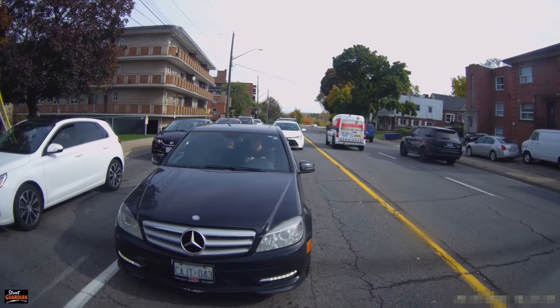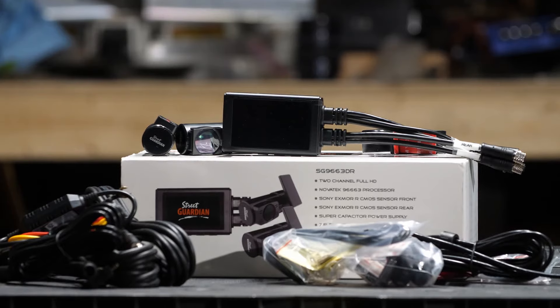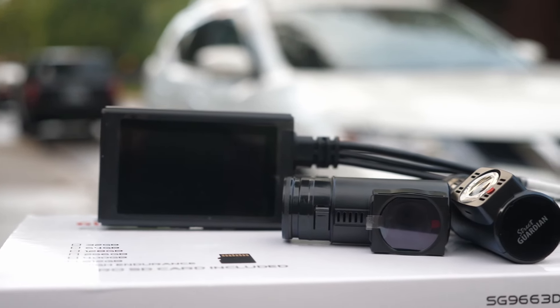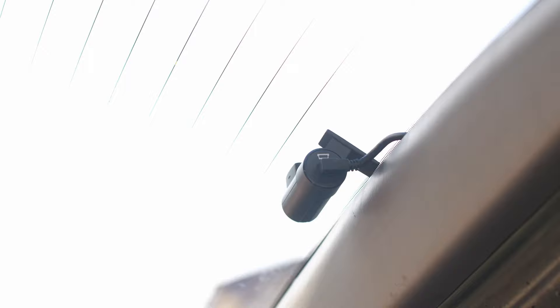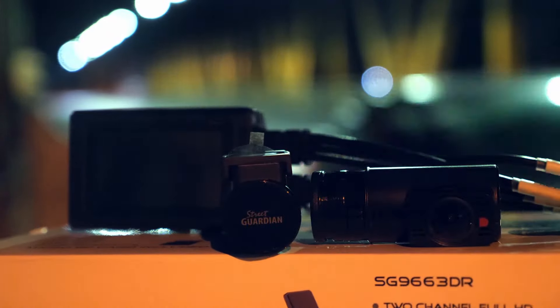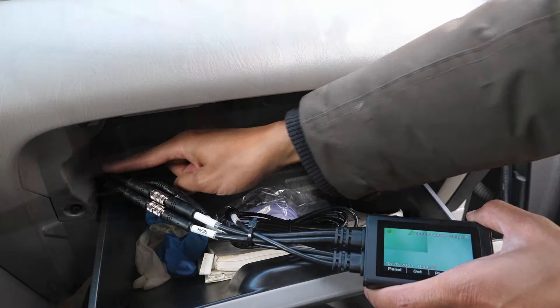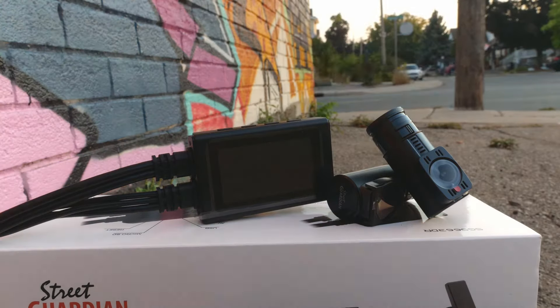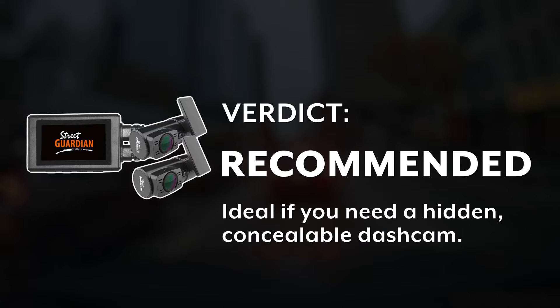And that, ladies and gentlemen, is the Street Guardian SG966 3DR. The 3DR is a terrific option for drivers whose priority is keeping the dash cam hidden, stealthy, and keeping their vehicle looking beautiful and factory. Some people really care about concealability and stealthiness, and it's great that Street Guardian designed a dash cam for this type of customer. If concealability is your priority, the 3DR is the way to go and I'd recommend it to you. However, if you just want a regular dash cam with the easiest installation process, the 3DR is not for you. While I am happy to recommend the SG966 3DR, it doesn't get a highly recommended rating from me only because this particular dash cam is meant for a very specific type of customer. It's still a good dash cam, just not the best option for everyone.